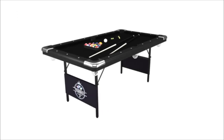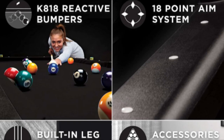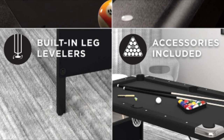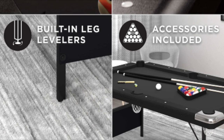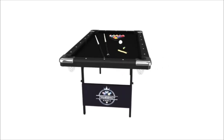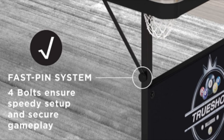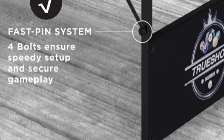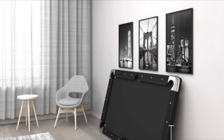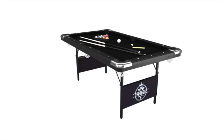With its foldable design, it's easy to take with you wherever you go. Brand: Fat Cat by GLD Products. Color: black. Material: wood. Product dimensions: 72L x 32W x 32H. Sport type: table tennis. Item weight: 141 pounds. Assembly required: yes. Recommended uses: home. Top material type: wood. Age range: adult. About this item: get 3 games for the price of 1 in this convenient space-saving table. Featured game modes are billiards, air hockey, and table tennis — all full games without sacrificing quality.